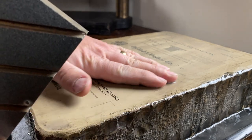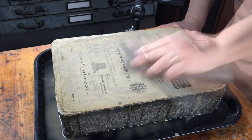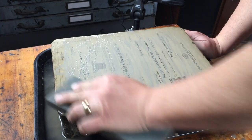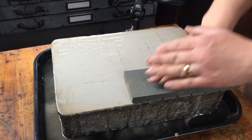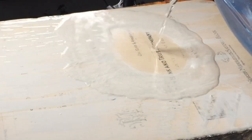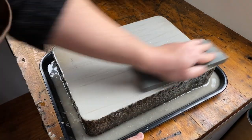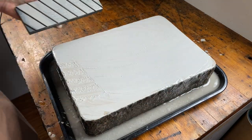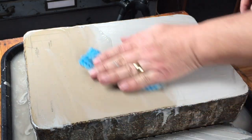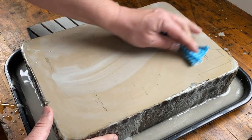I'm really rather astonished at how durable these impressions are on the stone. Here we go. It's kind of a ghostly negative impression of the type.